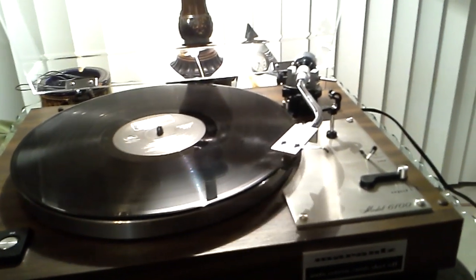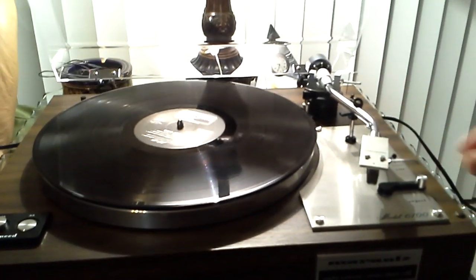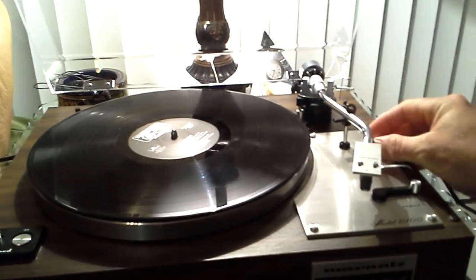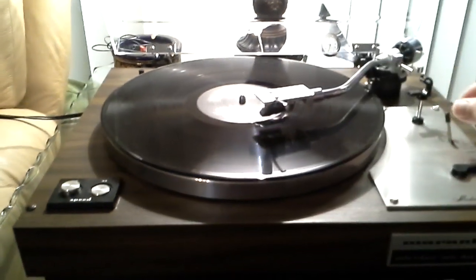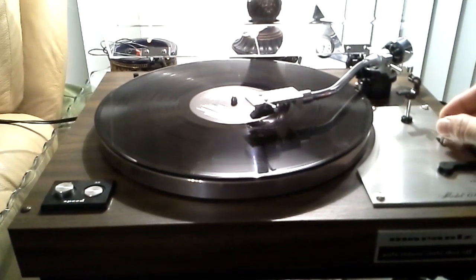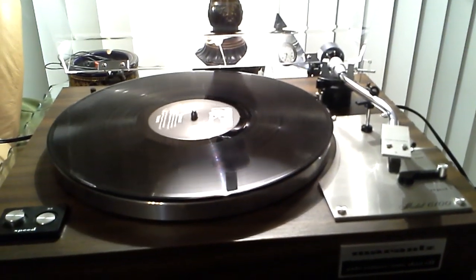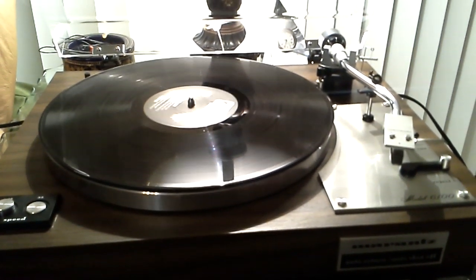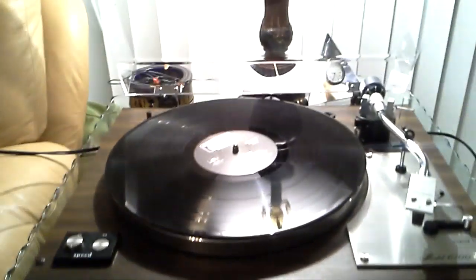We have auto-return and system down through the reject button. And at the end of the record, auto-return and system down. Thanks for considering — this is an absolutely perfect, absolutely beautiful turntable.